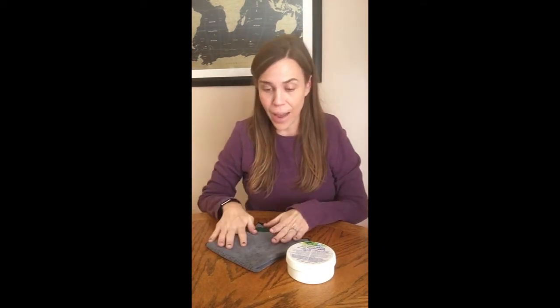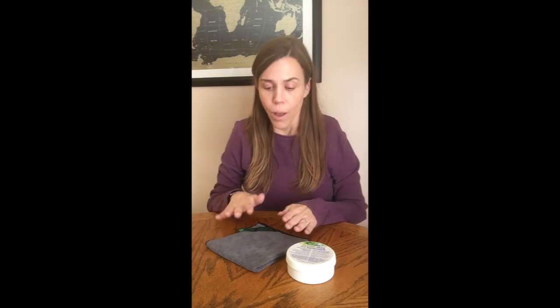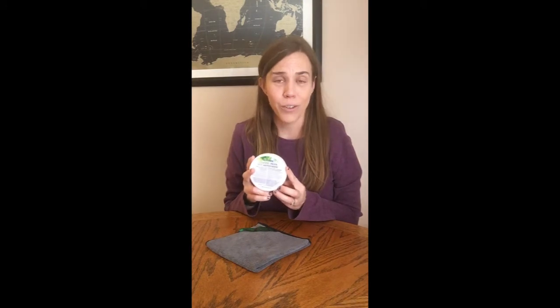Norwex has a solution. The EnviroCloth is a great solution for regular cleaning jobs around the home. But if we need to add a little bit of extra grit into our cleaning job, we can add our cleaning paste. The cleaning paste is elbow grease in a jar — it gives us that extra oomph to help us get stuck-on grime off of our surfaces.